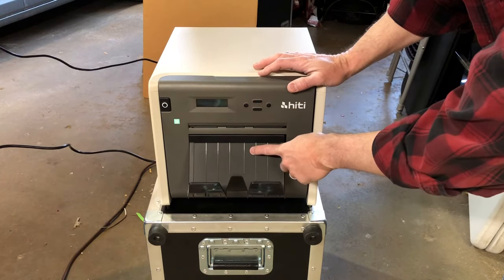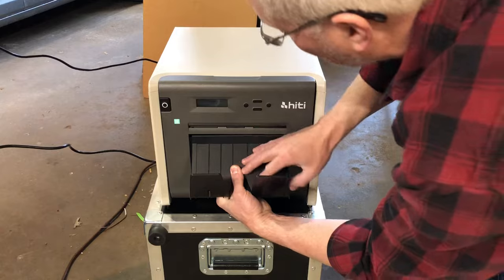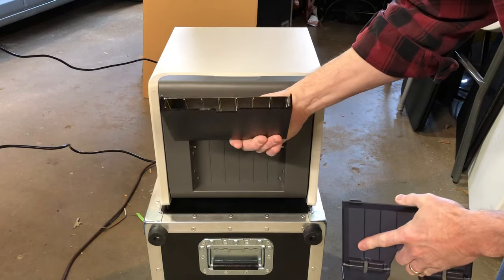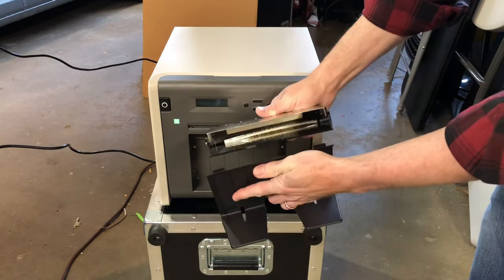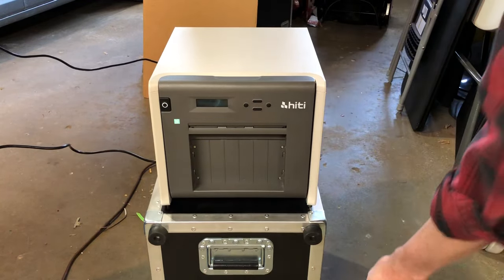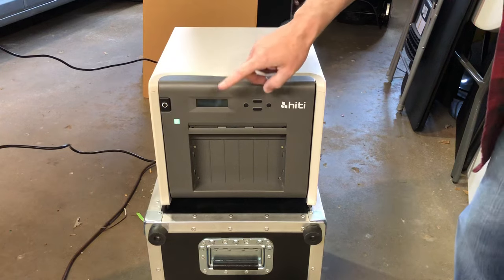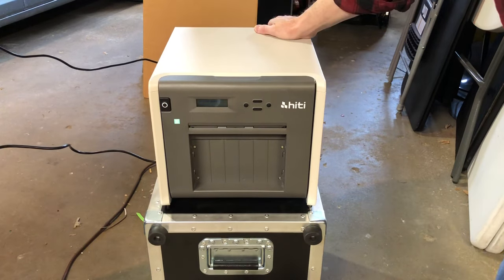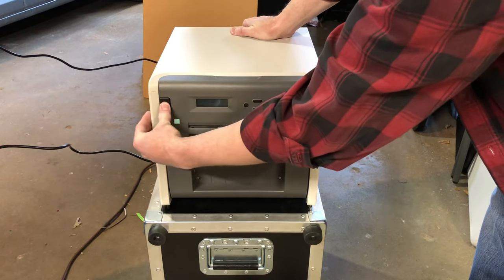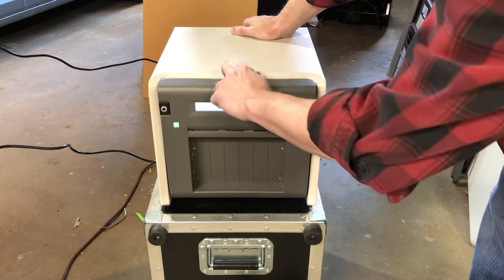First we're gonna remove the paper catcher — that's just a little drawer-type thing that hangs on here and the papers fall in there. When we put it back we hang that on and pop it in. To open the printer, push this button right here firmly with your thumb — you can see it came open. It says 'cover open, pull down.'